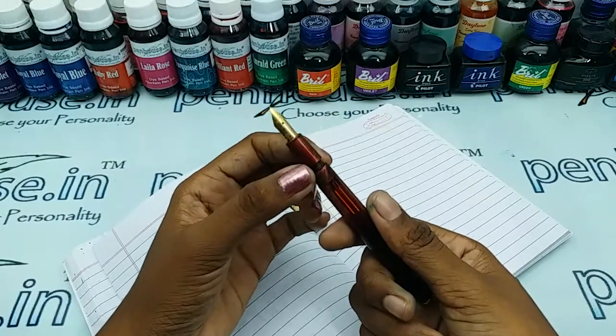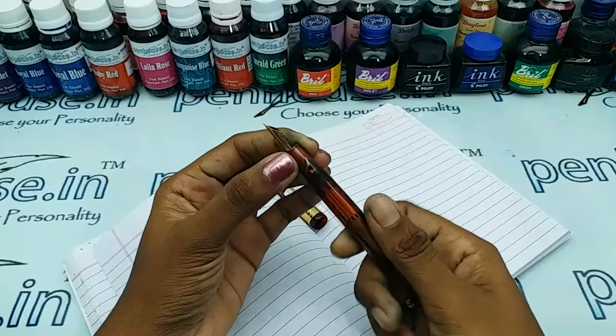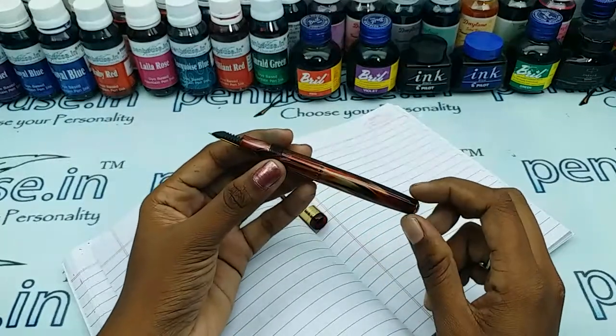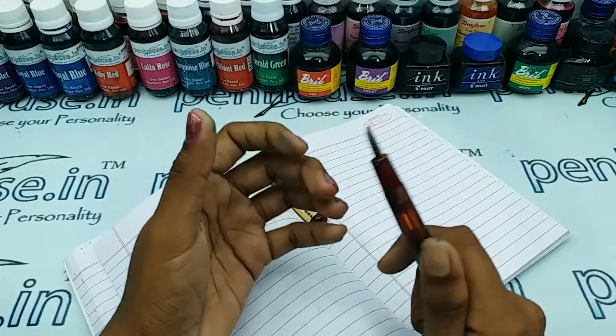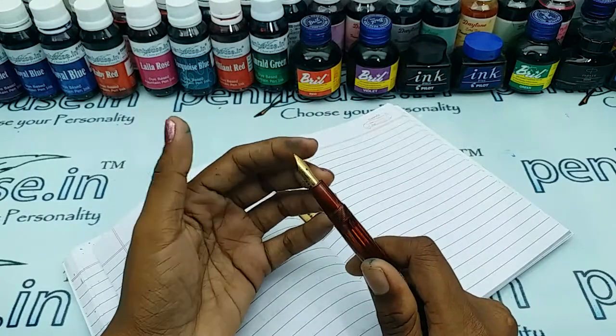Please apply silicon grease or Vaseline on the thread portion, as it will give a long run to your thread. On pen maintenance, please wash the pen regularly with water at least twice a month.